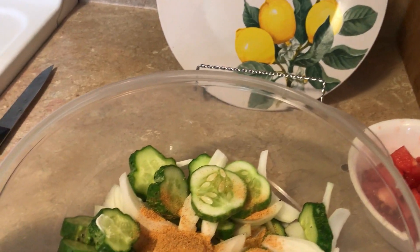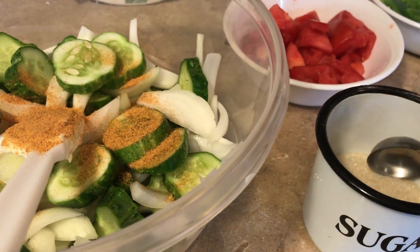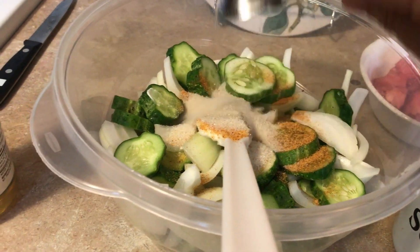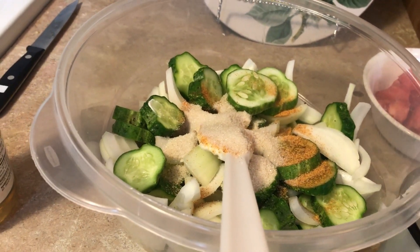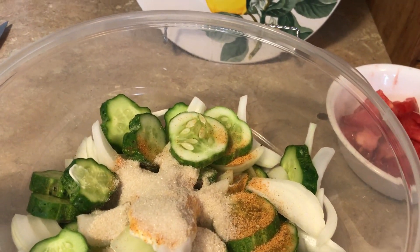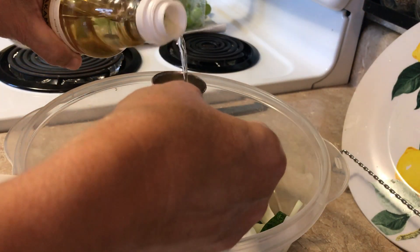I'm going to do four tablespoons of sugar. It looks a little not white, but it's just organic sugar and it's got a little brown tint to it — four tablespoons of that. And two tablespoons of vinegar.